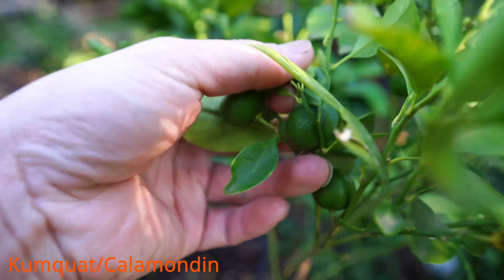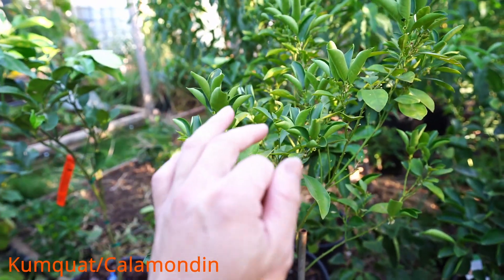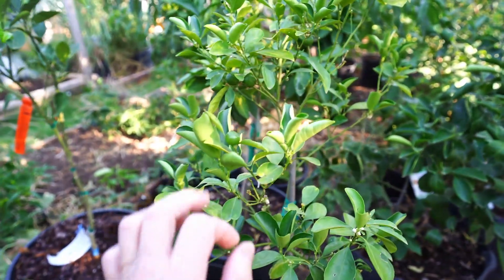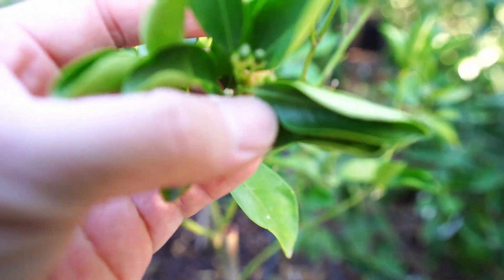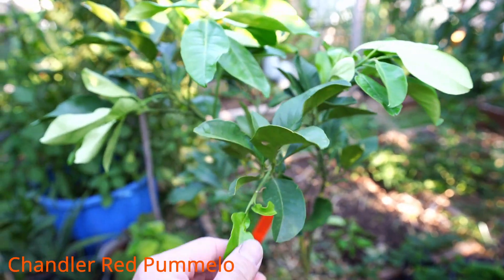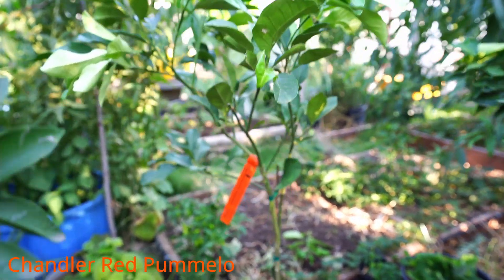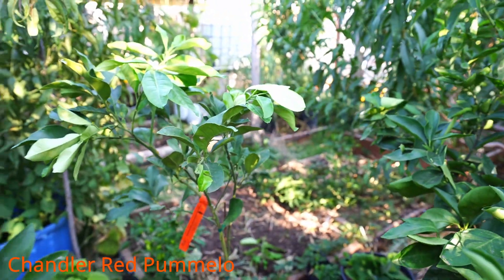This is a kumquat plant and it is perfect for making marmalade. It is so delicious — it is good if you have a cough, it soothes your throat quite well, and it flowers throughout the year. It is always blooming and there's a ton of little kumquats currently growing. Behind that we have a Chandler Red Pomelo that I just got earlier this spring, so finally I have some type of pomelo here in Amarillo, Texas.